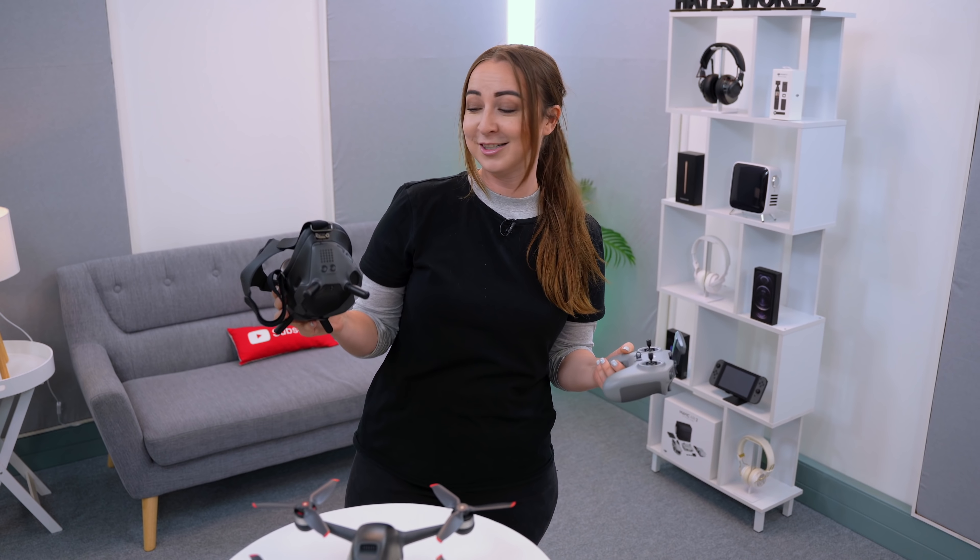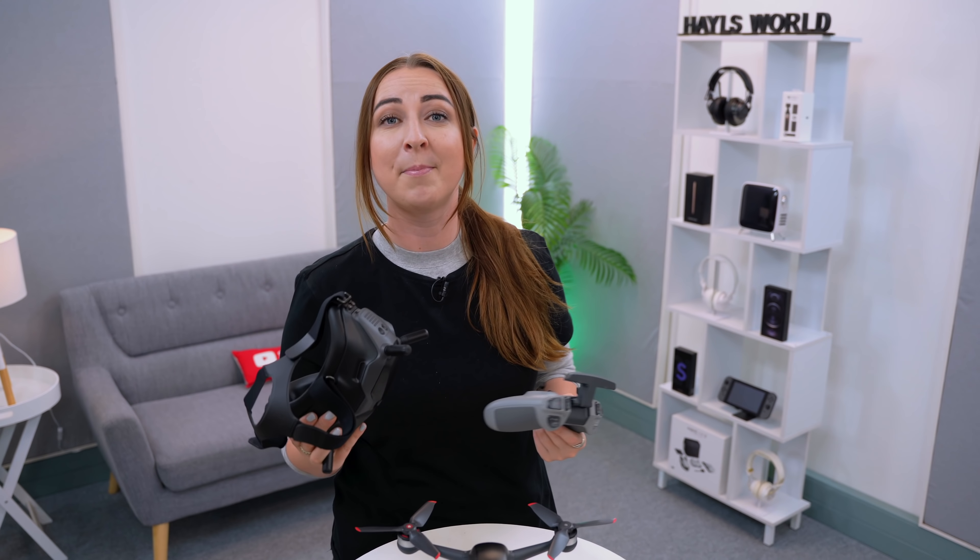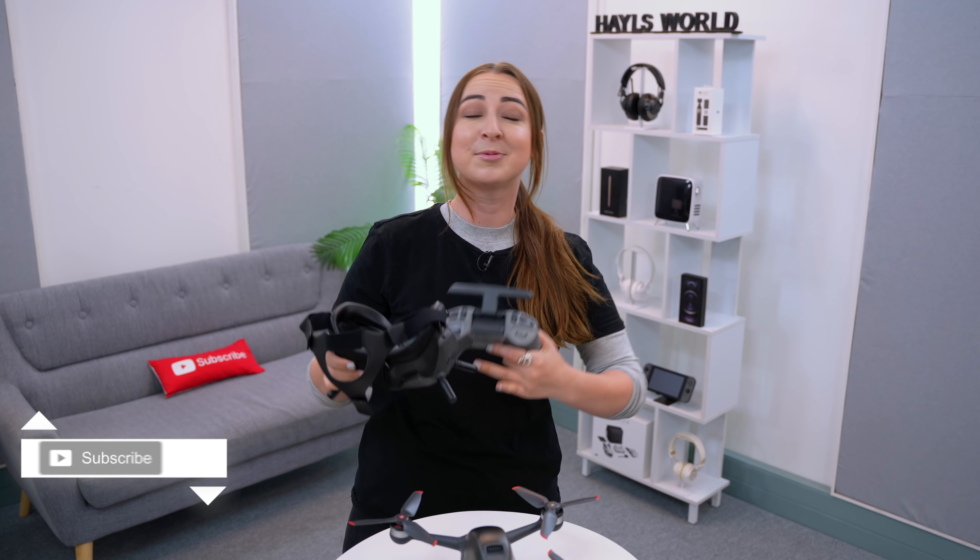I think I'm definitely ready to take this out and give it a spin. Make sure you drop a like and subscribe to the channel, because I'm going to be showing you a lot more of this beautiful brand new DJI FPV drone. Thanks so much for watching, and I'll see you in the next one.